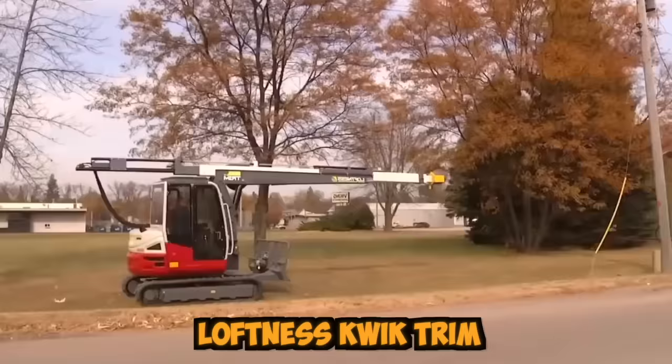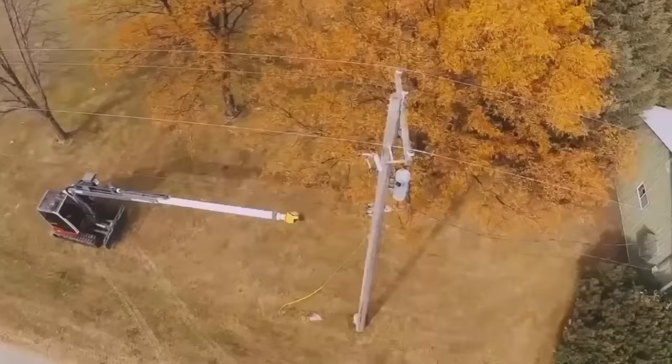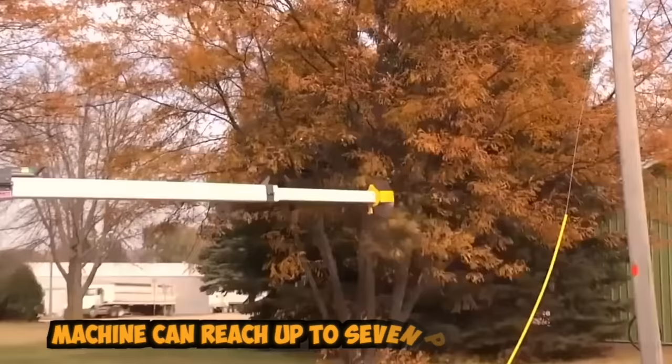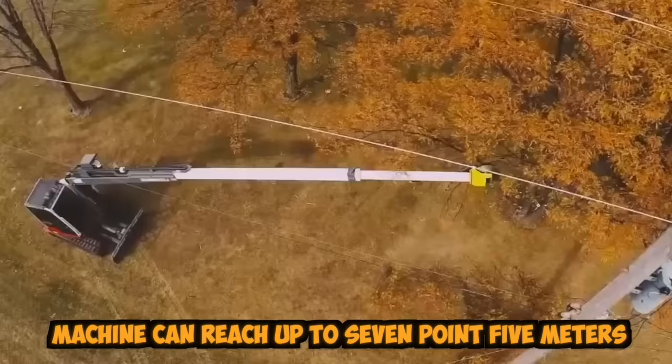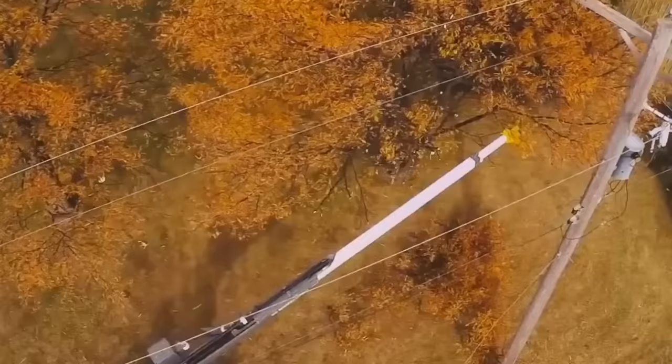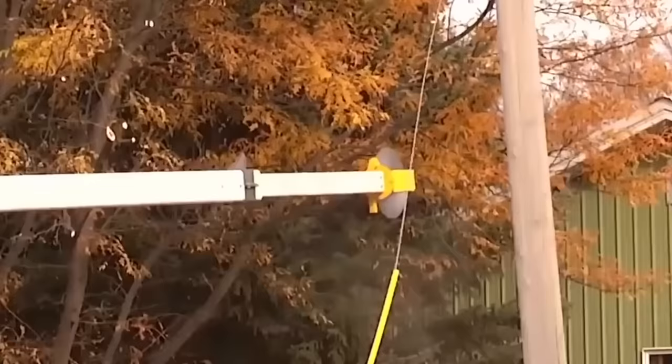Loftness Quick Trim is a powerful machine designed for trimming trees and other vegetation. Equipped with a hydraulic boom and an adjustable cutting head, this machine can reach up to 7.5 meters, making it perfect for trimming tall trees and hard-to-reach areas. This machine is designed for use in various settings, including parks, orchards, golf courses, and along roadways.